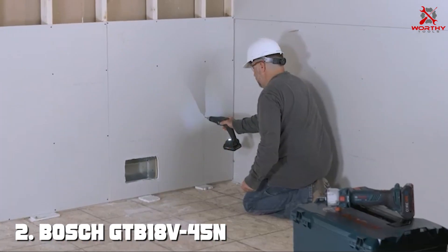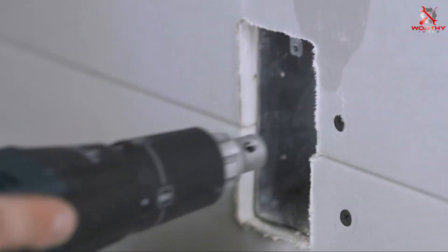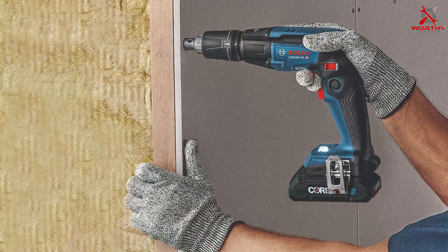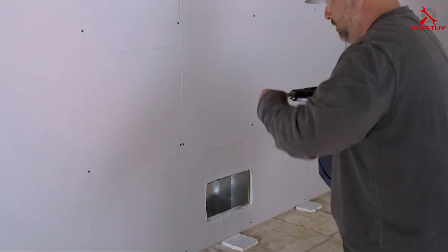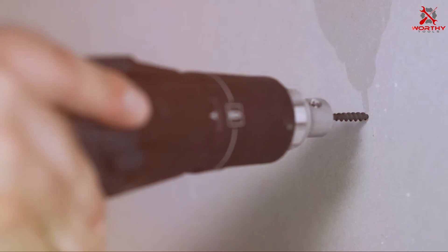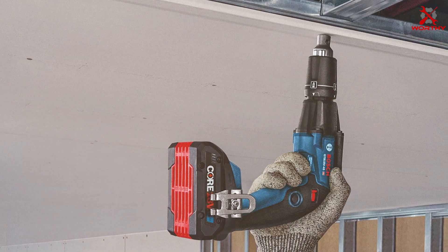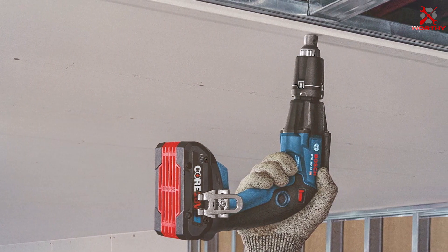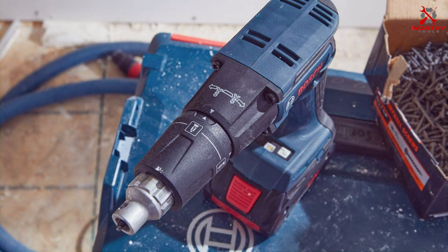Moving on to number two, the Bosch GTP18V45N 18V Brushless One-Quarter-Inch Hex Screw Gun. For those demanding precision and power in every screw-driving task, the Bosch GTP18V45N 18V Brushless Hex Screw Gun emerges as a top-tier choice. Engineered with Bosch's renowned quality and powered by an 18V brushless motor, this screw gun is designed to tackle a variety of fastening applications with ease. The brushless motor not only maximizes runtime but also enhances the tool's durability, ensuring it can withstand the rigors of demanding job sites. The one-quarter-inch hex drive allows for quick and easy bit changes, improving workflow efficiency.